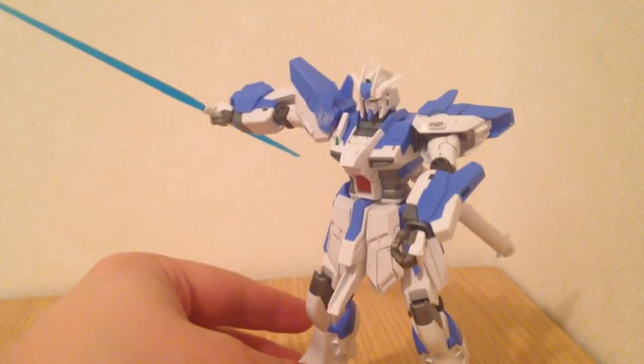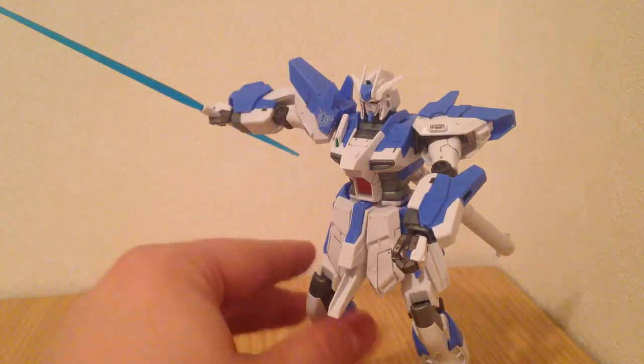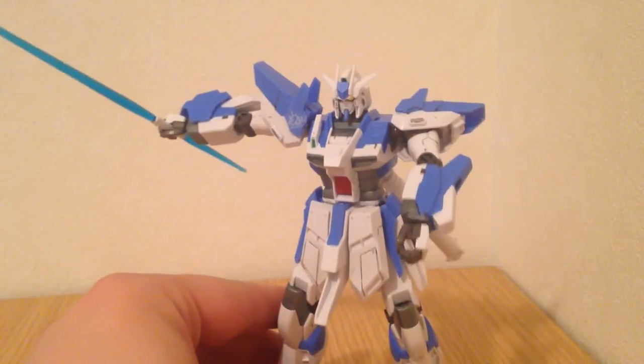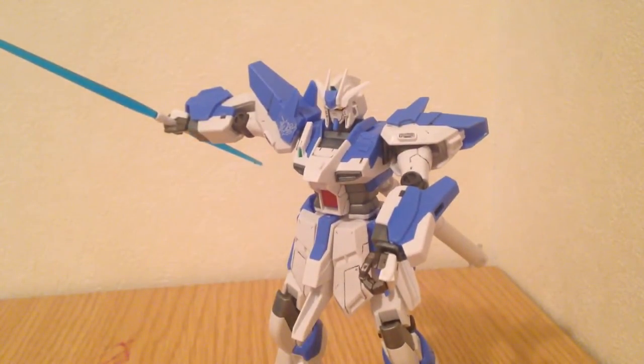And there you go — that's the Hi-Nu Gundam V-Rabe. I dig it; it's a lovely kit. I am definitely a fan. I've always liked the Hi-Nu, and I've always liked pretty much everything assigned to Tatsuya Yuki. If he were a real guy, he'd have great taste.